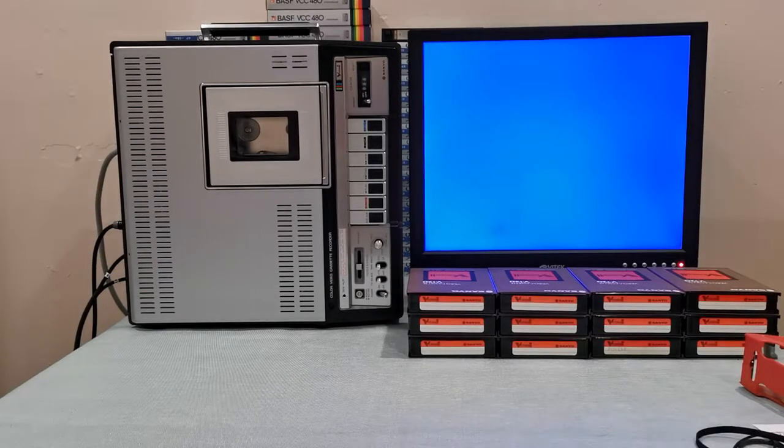Hello everyone, today I'll be making a final update video on my Sanyo V-Cord, model VTC 8400. I bought this machine about five months ago, I paid $300 for it. I was able to get it working. I actually have two machines right now — this one which is the 8400, and also the older machine which is the 8200 model.